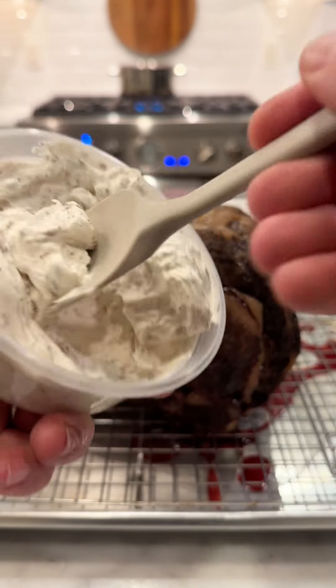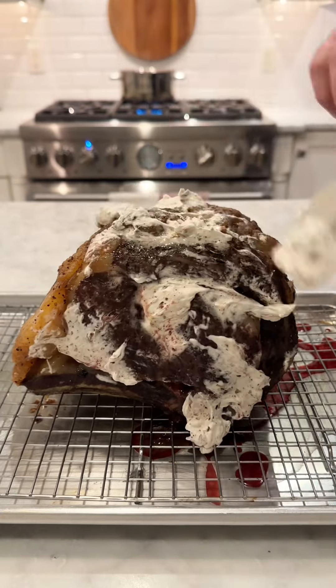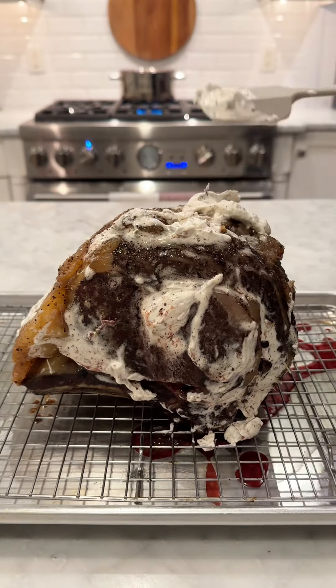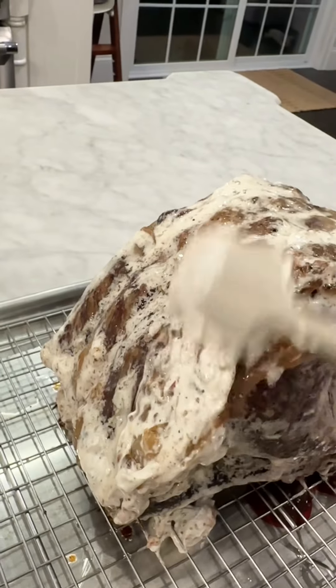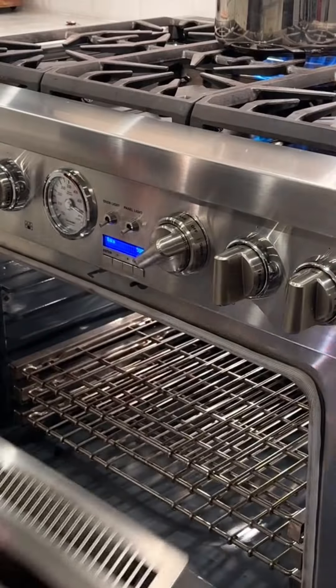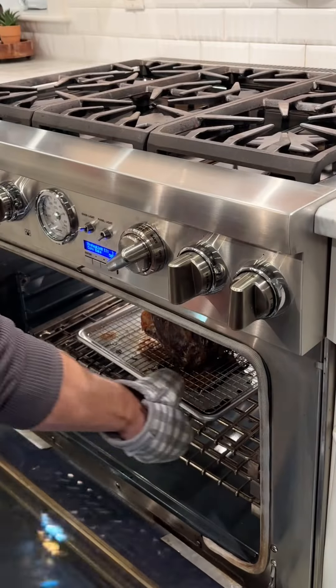Once that rest has passed, we're going to cover this in our Alpine's house-made rosemary bone marrow butter. This is 40 percent bone marrow and a rosemary compound butter mixture. Any compound butter will work here — even just regular butter would work great as well. And now it is going to go into that preheated 500 degree Fahrenheit oven for 10 minutes.